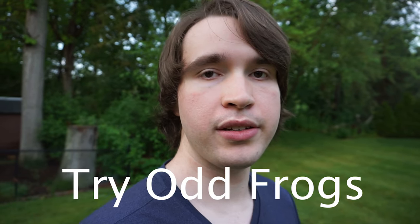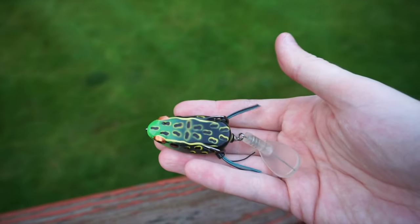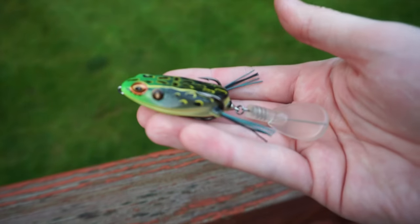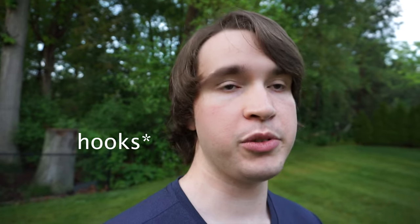My third tip for catching apprehensive fish is to use frogs that are different than the norm. For example, something like the Booyah Toad Runner has a little foot at the end that adds a kicking motion. Some frogs have Colorado blades attached to the treble hooks, and frogs with rattles are also very good — they add an additional attractive property that can get more apprehensive, pressured bass.